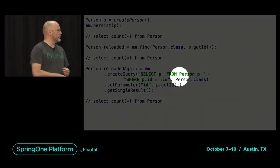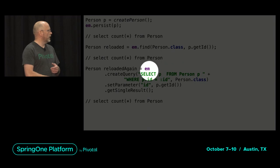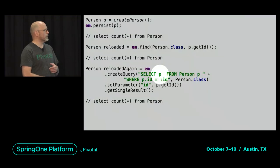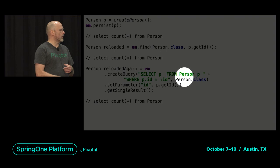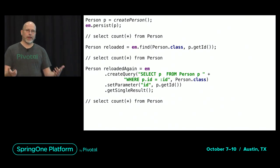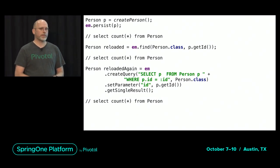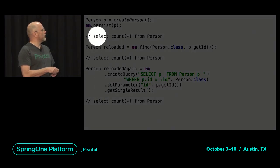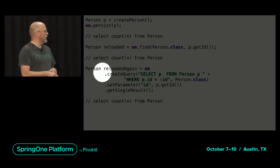Alternatively, for more complex queries you can create a query based on a JPQL query, specify what kind of object you expect, set the parameter, and get a single result back — which should return the same person. I've put in comments at three places: after calling persist(), after finding the entity, and after querying it. Imagine that at those points I look into the database with a SQL query, for example using the JDBC template of Spring. What kind of result would I get at those three places?